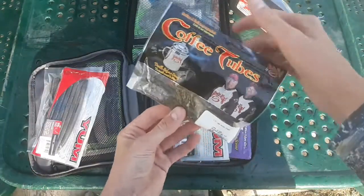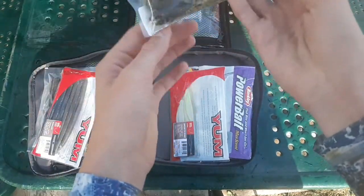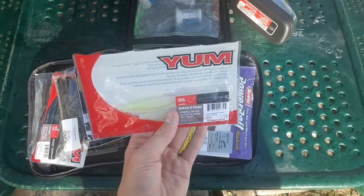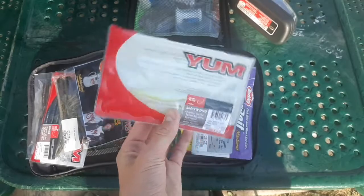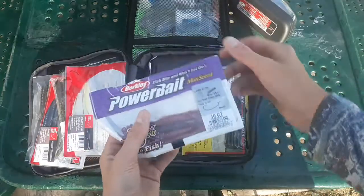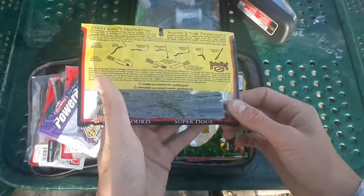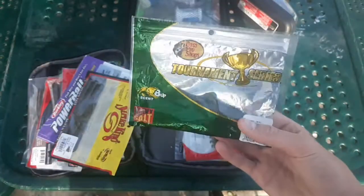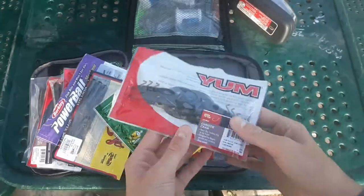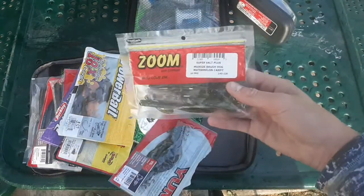Strike King coffee tubes — love using these for smallmouth, amazing bait. My favorite fluke-style bait besides the Zoom Fluke: the Yum Breakin' Shad — a great alternative. Berkley PowerBait Lunchworm, Strike King Bitsy tubes in green pumpkin red, Bass Pro Shops Bomb Craw, Yum Christie Craws, Berkley PowerBait Chigger Craws, and Zoom Brush Hogs in Watermelon Canyon.